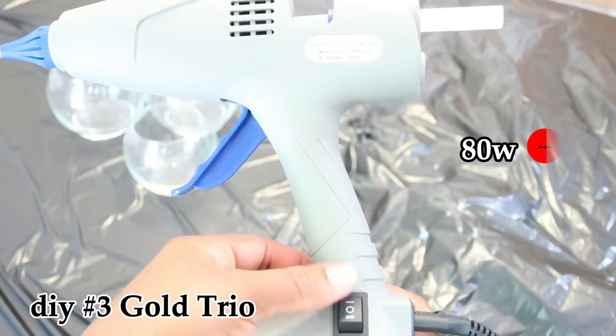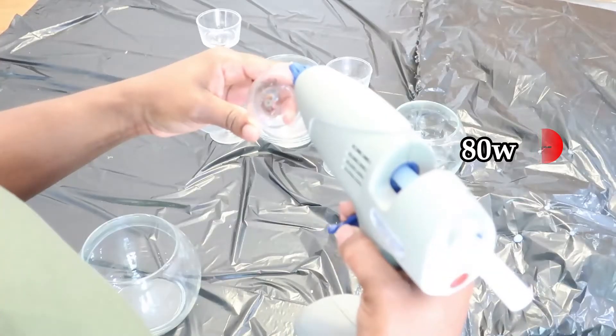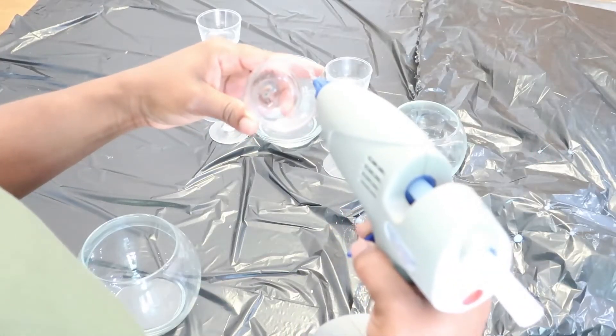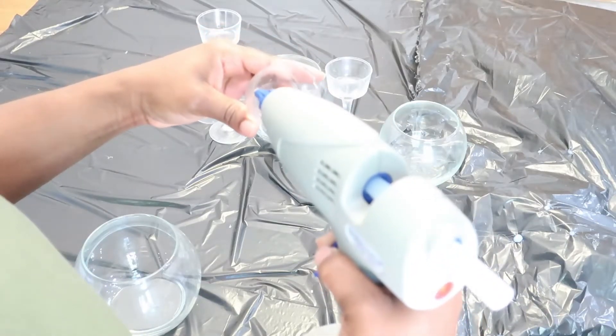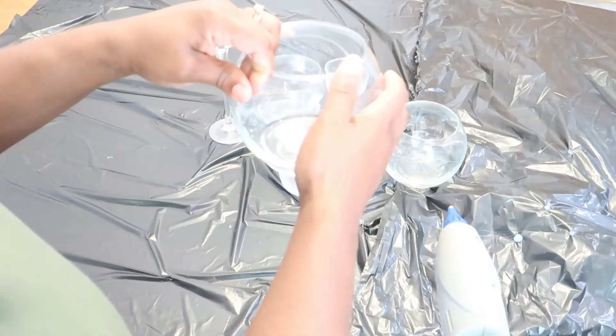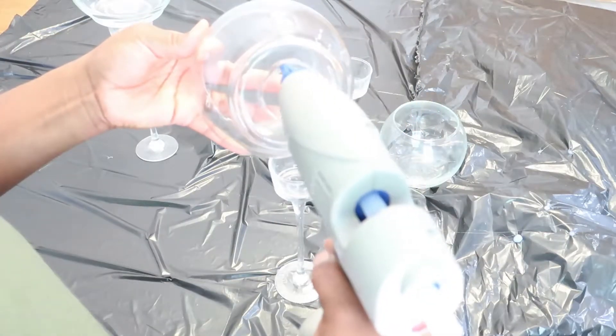For the third project, I'm switching the temperature from 120 watts to 80 watts. I'm going to be gluing these tea light candle holders and the round glass candle holders together, spray painting them gold — and this is how they turned out.